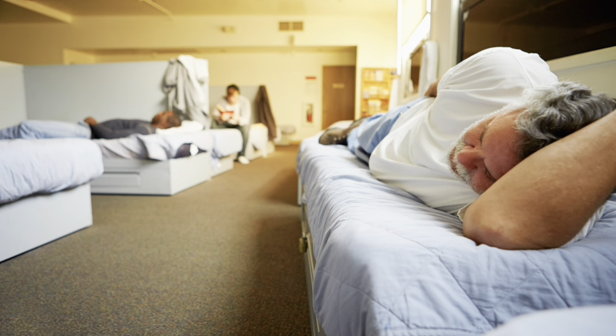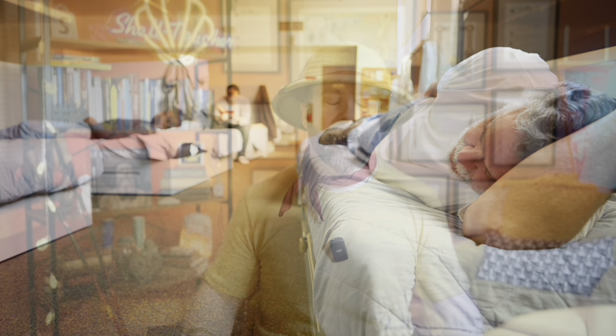Tip seven: the dorm. If you're in a dorm, take advantage of that. I know we can complain about dorms, especially if there's a lot of people in there — it could be sweaty and hot. No one likes a full albergue. You like a little space.